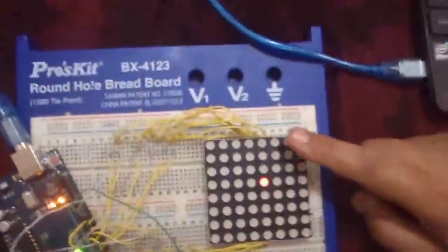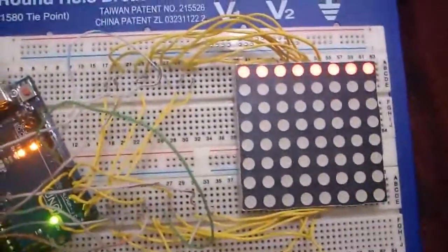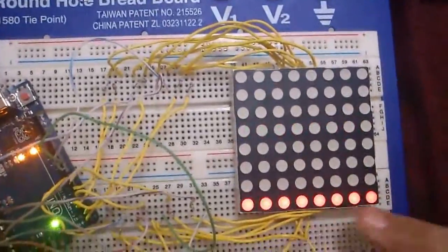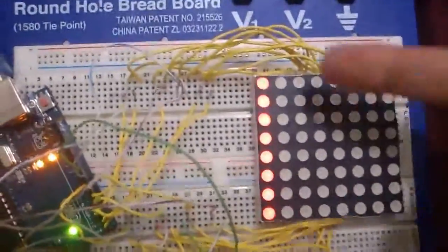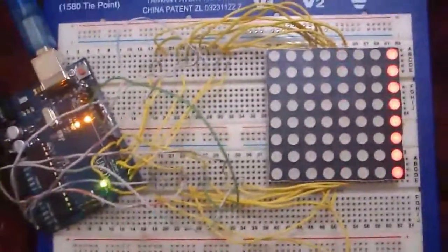Like you can see, it lights up one by one somewhere in the matrix, then any row in the middle, at the bottom, then any column in the middle, at the end, and so on.